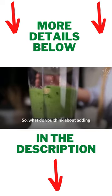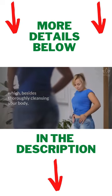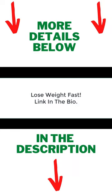So, what do you think about adding these juices to your menu, which, besides thoroughly cleansing your body, will also boost your weight loss?